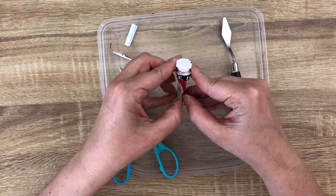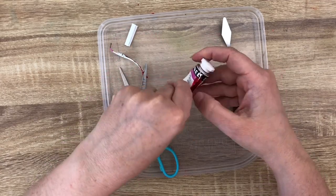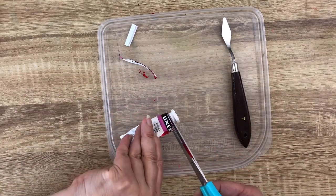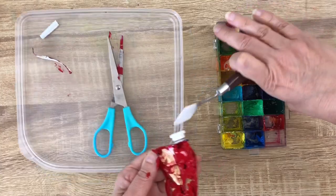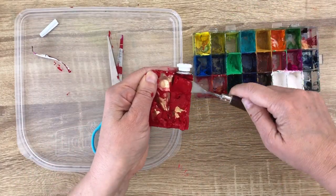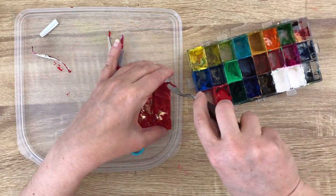Place something to protect your table and be careful when you open this because it's kind of cutting. And this is where it's really handy to have an airtight palette, because I can place it inside — I will use the red box that is here.